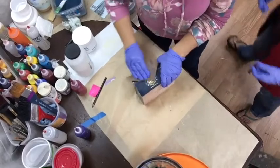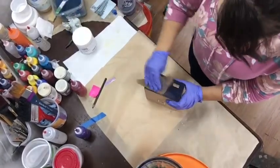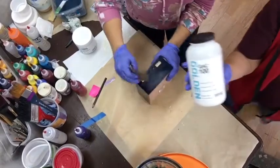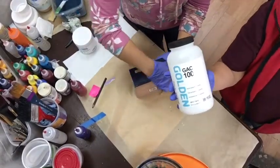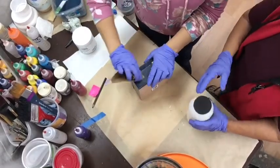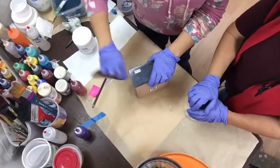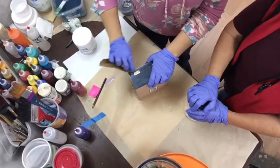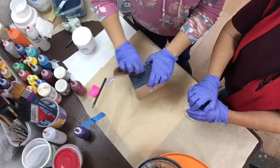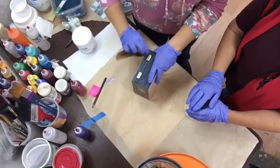When you're finished with that, we're going to use a product called GAC 100 — Golden Acrylic Medium 100 — and we're going to put this on the box as a sealer. It's clear, it dries clear, but it will seal the box so that the colors going on top of it won't discolor.